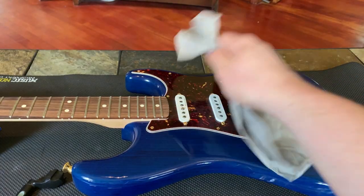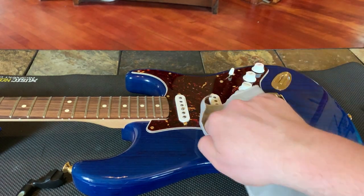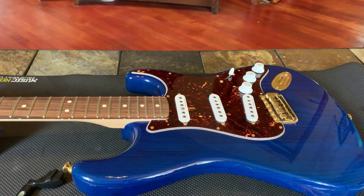The first thing you're going to want to do is take your microfiber cloth and wipe off all of the grime, grit, and dust that gets stuck under your strings. Obviously, you have to take the strings off to do this.